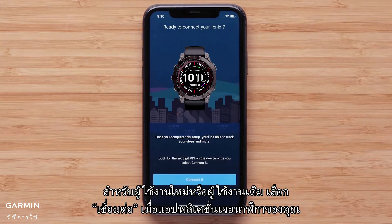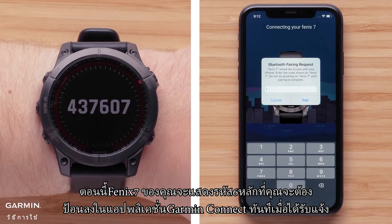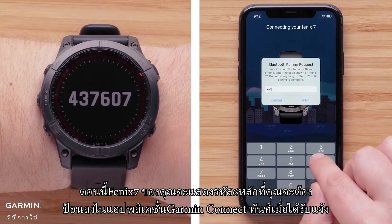For new or existing customers, select Connect It when the app recognizes your watch. Your Fenix 7 will now display a six-digit code that you will need to enter into the Garmin Connect app when prompted.